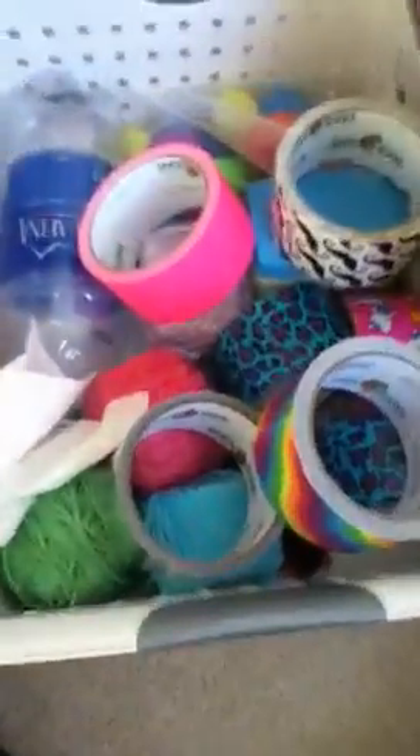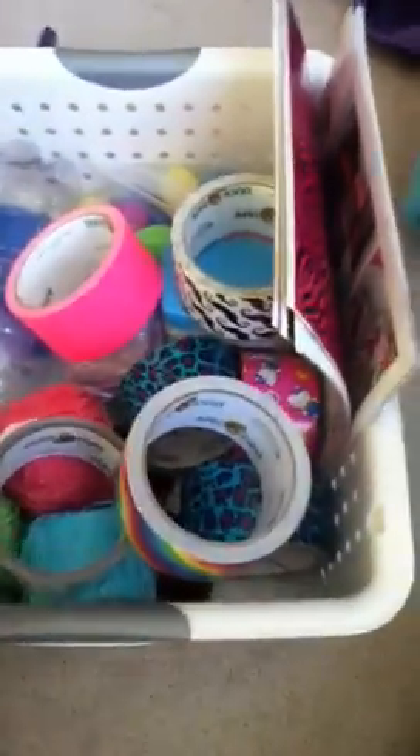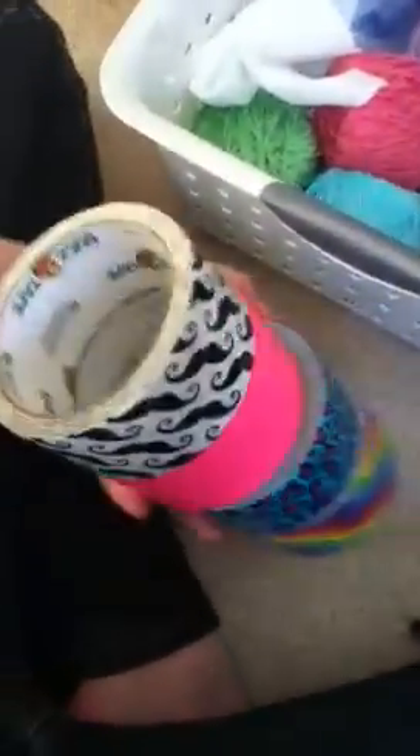So today I'm showing you guys my duct tape collection. I don't want to say duct tape collection because I have a lot of duct tape. I recently got some new ones at Costco and there was an awesome group deal on them. It was like four big walls of the tape, and this is the deal at Costco guys.